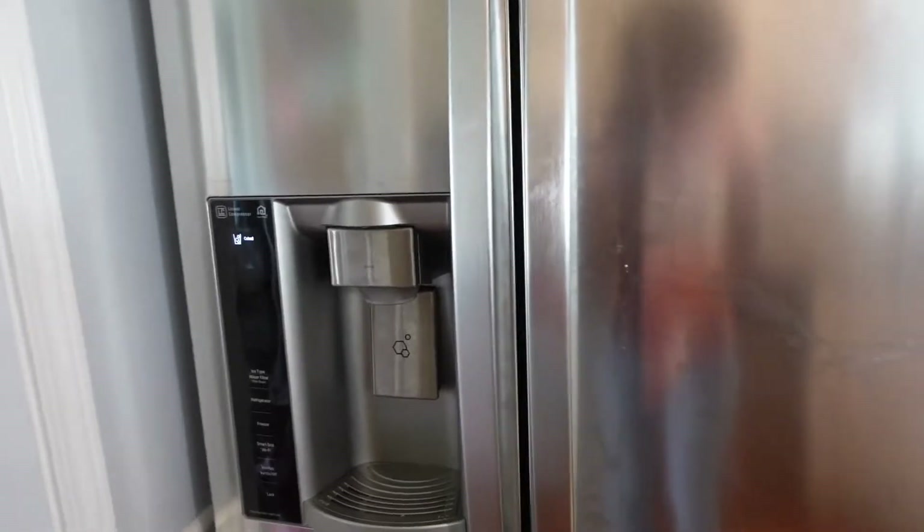If that's something you're interested in, please continue to watch. Don't forget to subscribe and give me a thumbs up on this video. So let's just look at your standard fridge — this is the freezer side, but we're not even doing that today. We're just going to do this side, so I'm going to show you what we're working with.